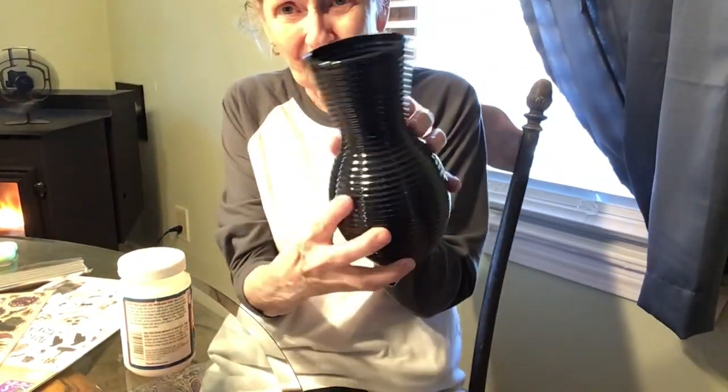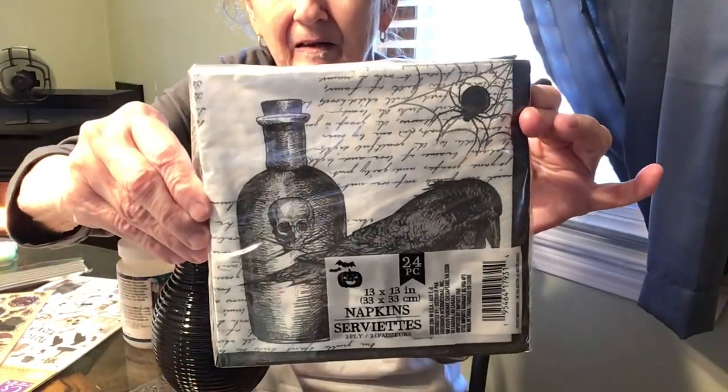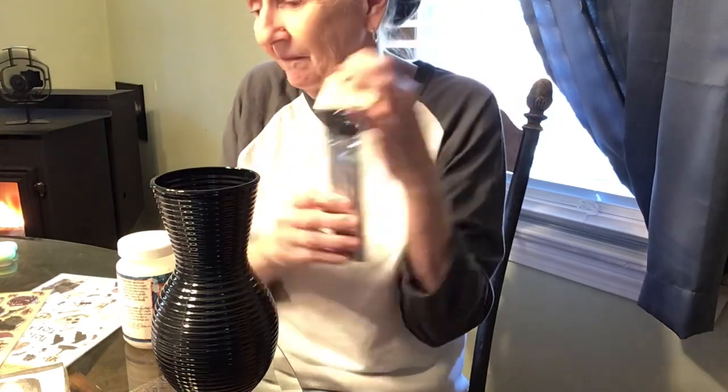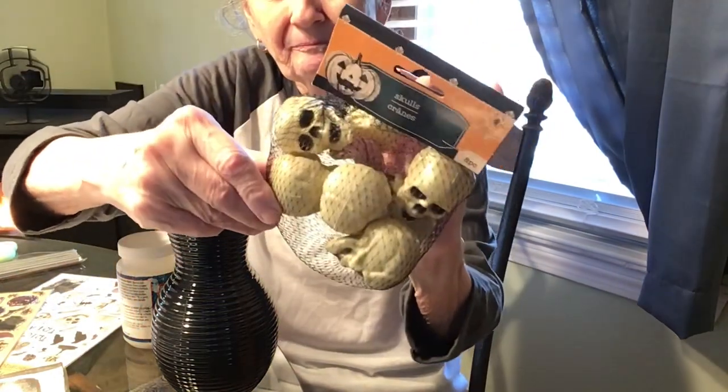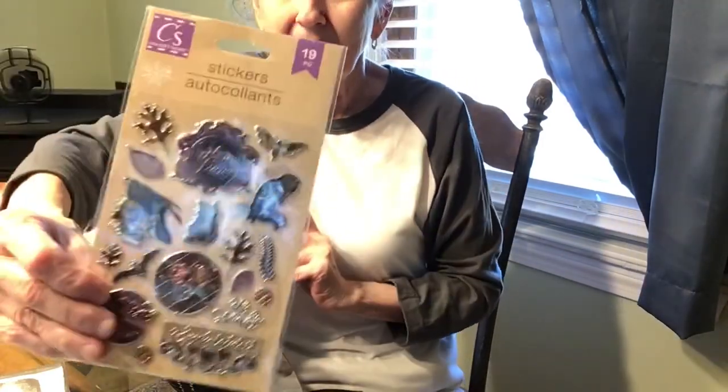Hi everybody, let's have some fun. This is the Dollar Tree vase that I'm going to be mod podging. As you see through the video, there's going to be some hiccups, but I think I resolved them somewhat. Stay with this video if you're interested to see the little hiccups and things that I did. Right here, I'm showing you things that I'm going to be using on this vase.